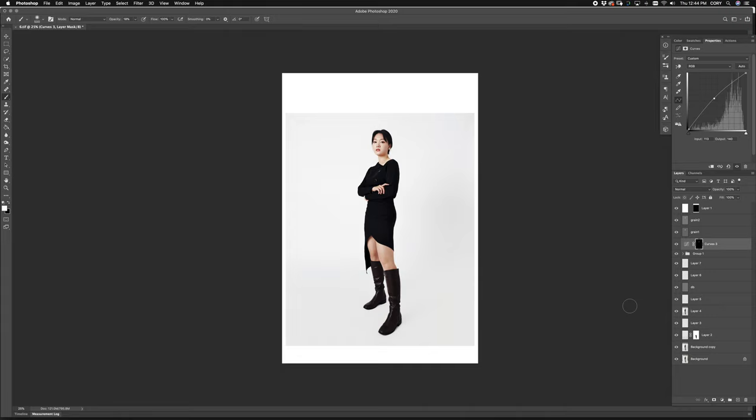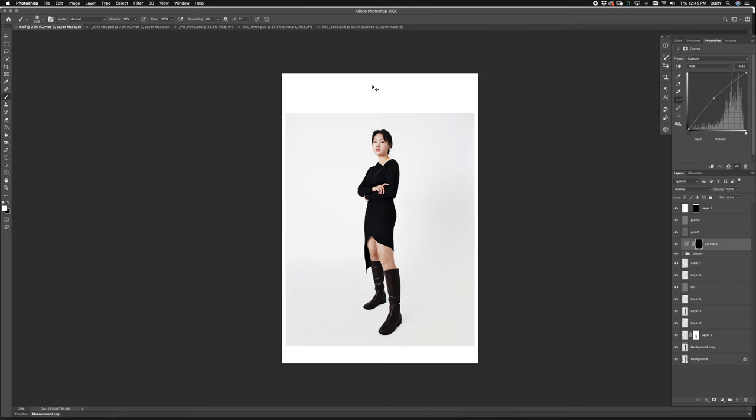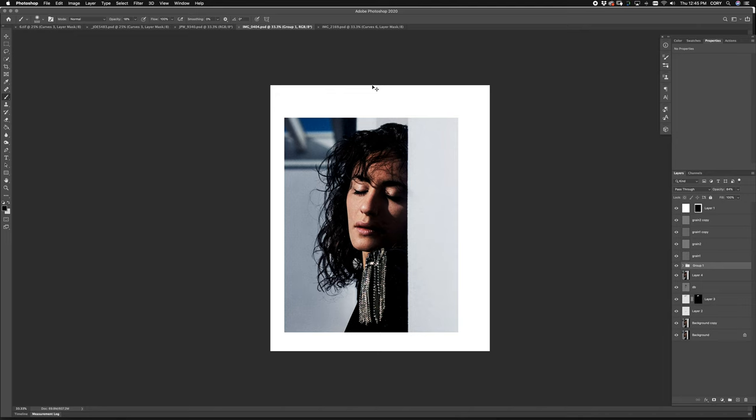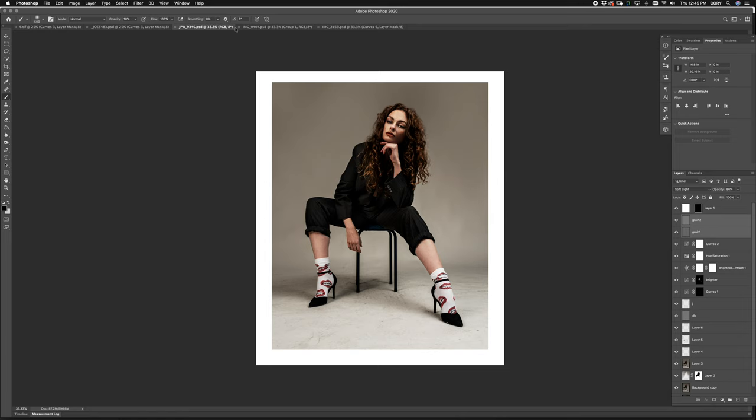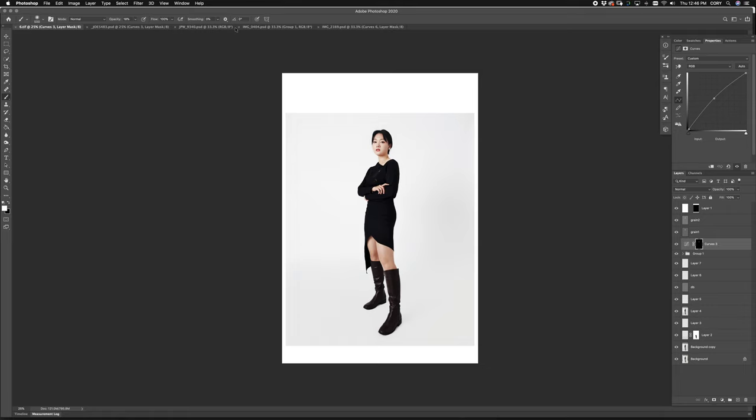And there you have it, guys — five completely unique and different photos. You can see how I approached it — they look incredible. I'd like to thank Devanshu, Gianluca, James, Joseph, and Kim for submitting their photos. They look fantastic. If you have any questions at all, please leave a comment — I always respond. And if you like this video, please smash that like button, and if you want to see more videos like this, hit subscribe. Thanks a lot, guys. My name is Corey Vanderplew at CoreyPhoto on Twitter and Instagram. Happy shooting.